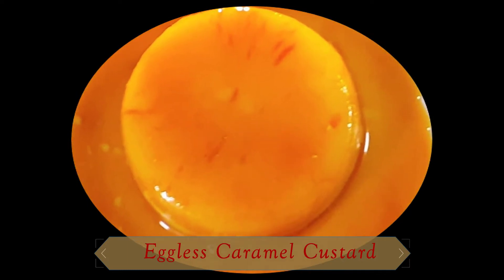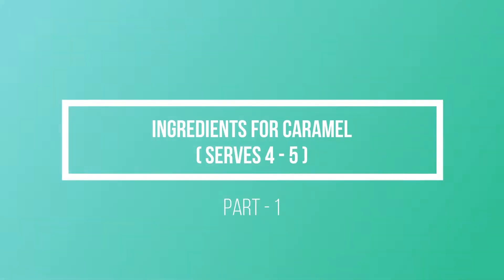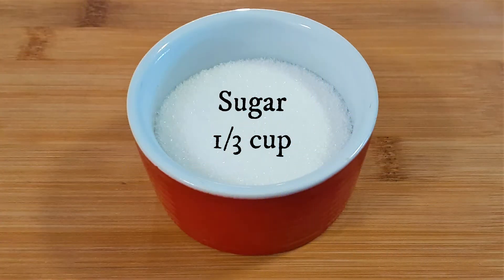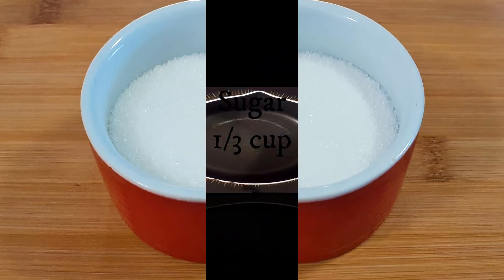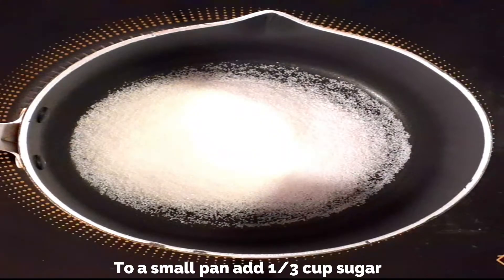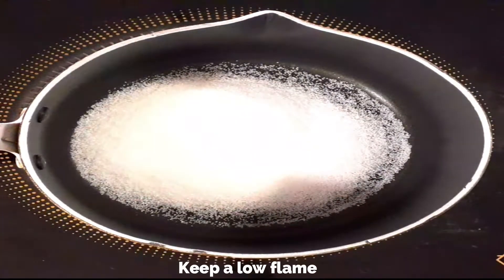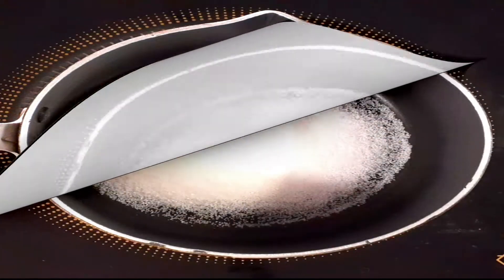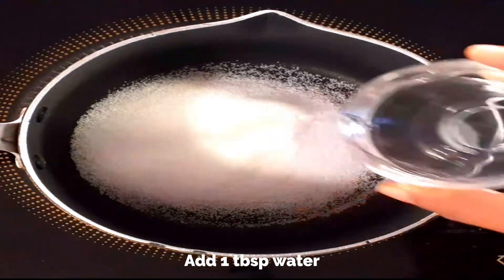Let's start by preparing the caramel. For that you need one third cup of sugar. Heat a small saucepan, add about one third cup of sugar, keep a very low flame, and add one tablespoon of water as well.